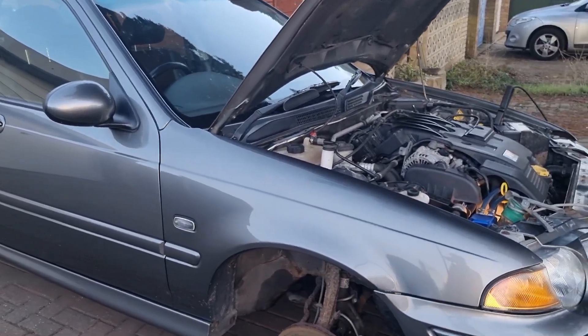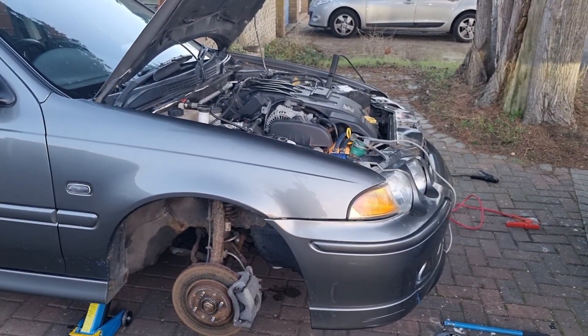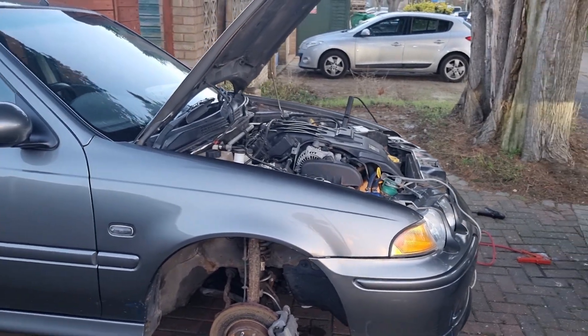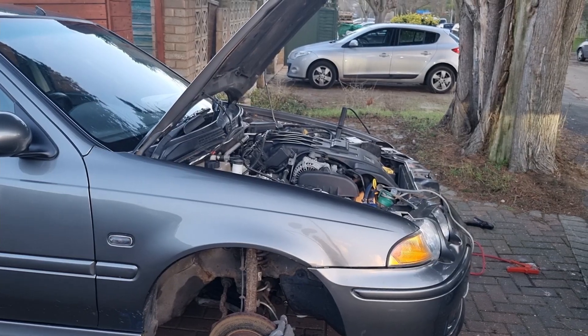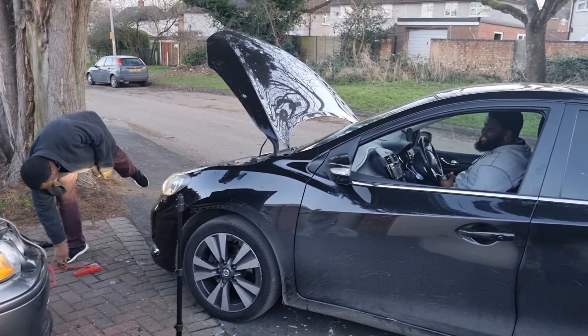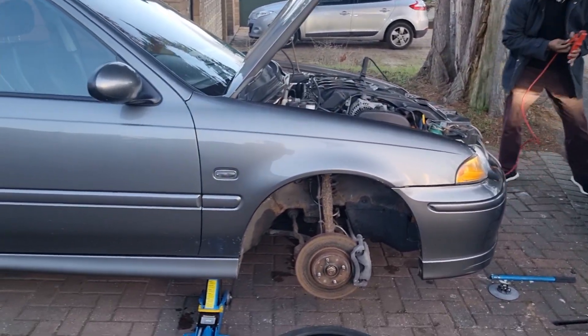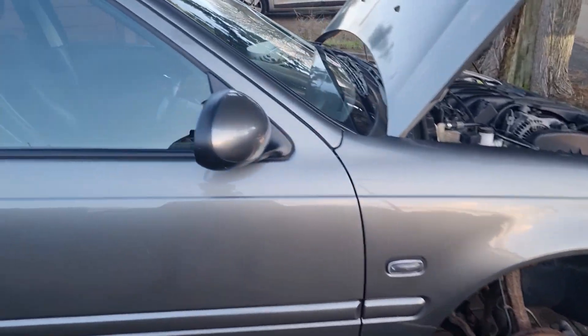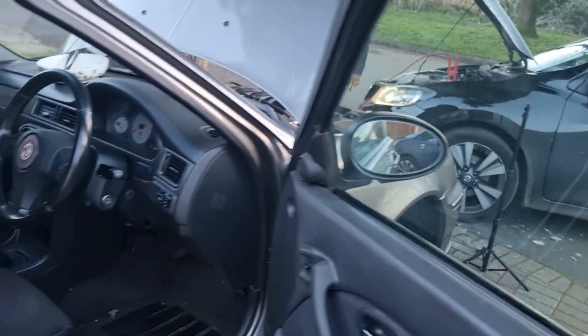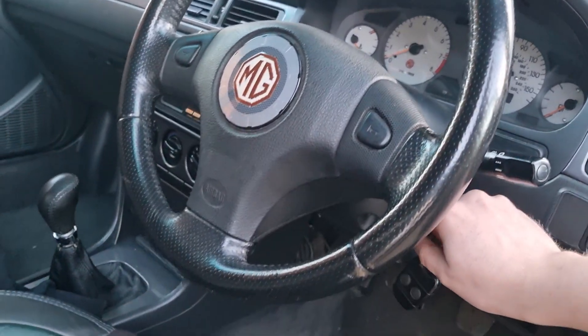To test the power steering we have to have the car running, and someone — being me — left the interior light on, so the battery's gone flat. So here we are trying to jump the car. This is what happens when you get a project car: things go wrong. We're going to try and start it, jump it, and fingers crossed we'll take you for the ride.